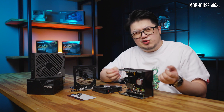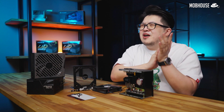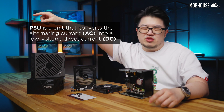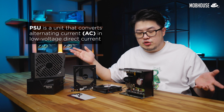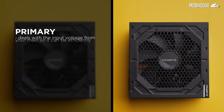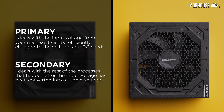So how does a PSU actually work? It supplies power. Basically, a PSU is a unit that converts the alternating current or AC from your wall socket. In Malaysia, we get 240 volts into a lower voltage DC or direct current that is more suitable for everyday use. For the PC, we're looking at 12 volts, negative 12 volts, 5 volts, and 3.3 volts. PSUs are split into two sections — primary and secondary. The primary section deals with the input voltage from your mains so it can be efficiently changed to the voltage your PC needs. The secondary section deals with the rest of the processes that happen after the input voltage has been converted into a usable voltage.